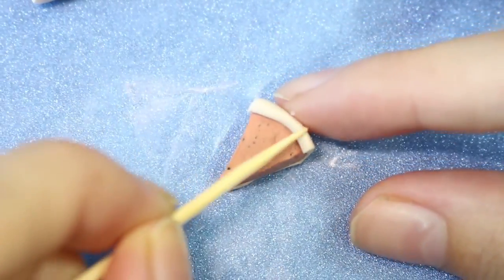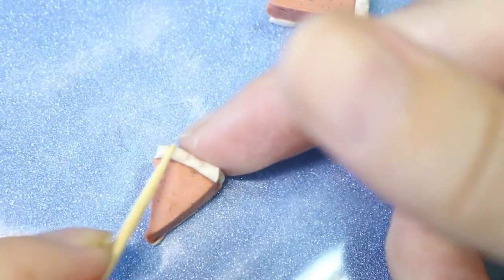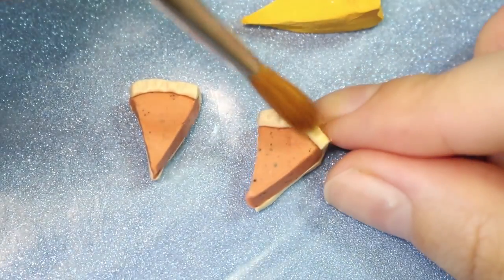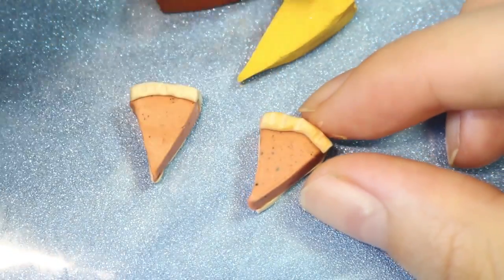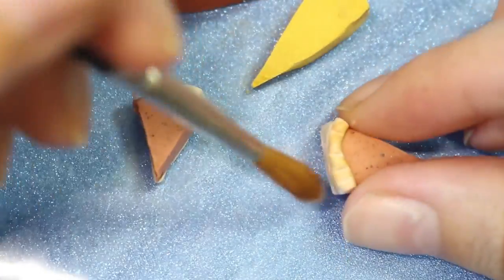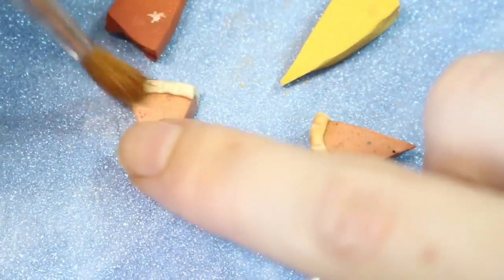After that you're going to take a toothpick and add just some indentations to make it look more like a crust. After that we're going to be adding some chalk pastel — first start with the light color and then go to the darker color. And then you can go on to the very back of the little piece and also the very bottom if you wish.